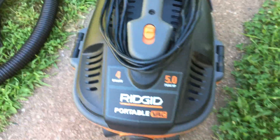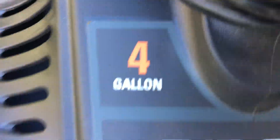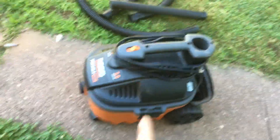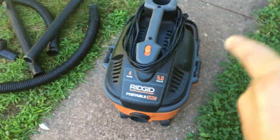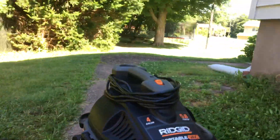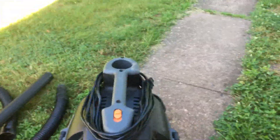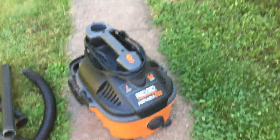So here today we've got the Ridgid WD-4070 portable vac — 4 gallon, 5 horsepower motor. Shoutout to Ridgid for making this. This is one of the best portable vacs anyone can buy, and it's small and lightweight.